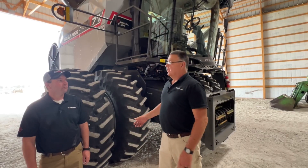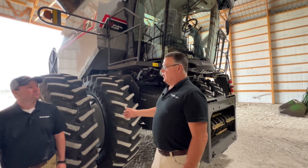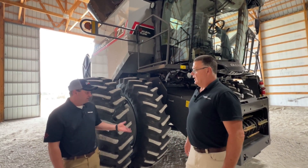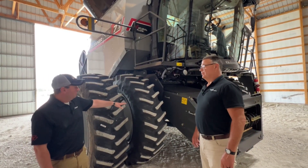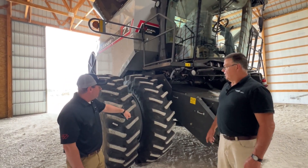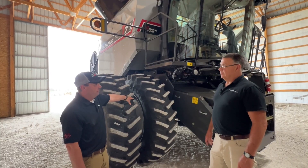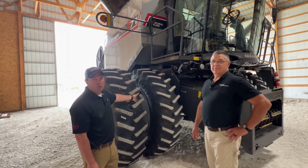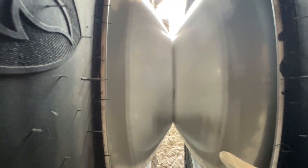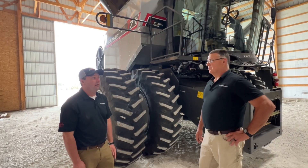We have a few new updates on these combines, and the first one would be the final drives and the way that the wheels attach to the combine. With the T-series combine we've got an all-new transmission underneath the machine. It comes out from the center of the machine out to our new axle extension and final drive. With the new transmission and final drives we also no longer have the old-style drum duals — we're now running a dished rim on both the inner and outer tire, which gives us greater load carrying capacity.